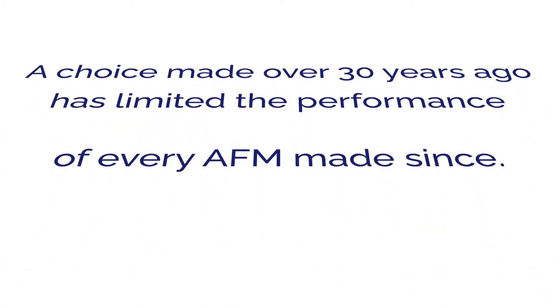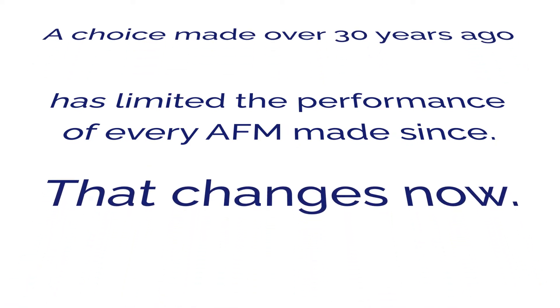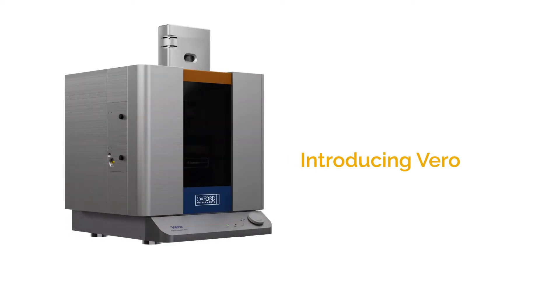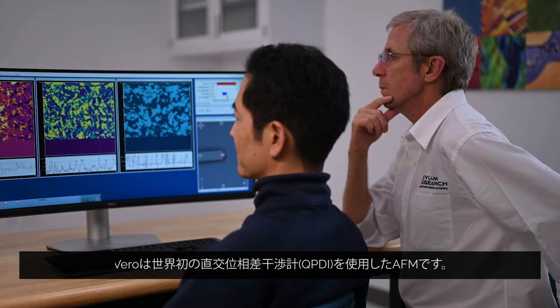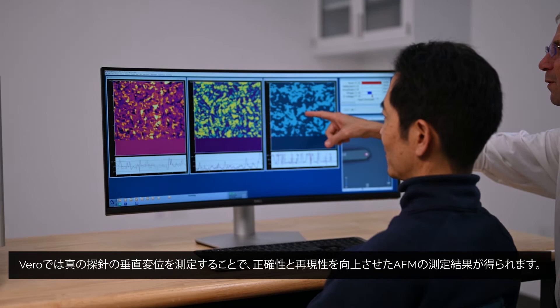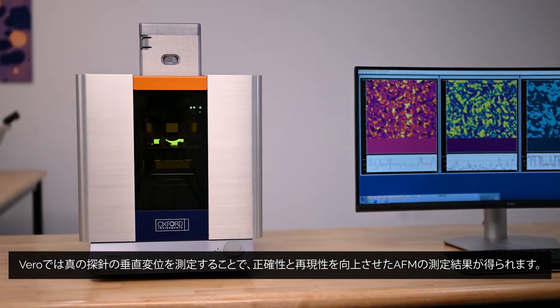A choice made over 30 years ago has limited the performance of every AFM made since. That changes now. Introducing Vero, a next-generation AFM from Oxford Instruments Asylum Research. It's the first AFM to use quadrature-phase differential interferometry to measure the true vertical tip displacement, making AFM results more accurate and repeatable.